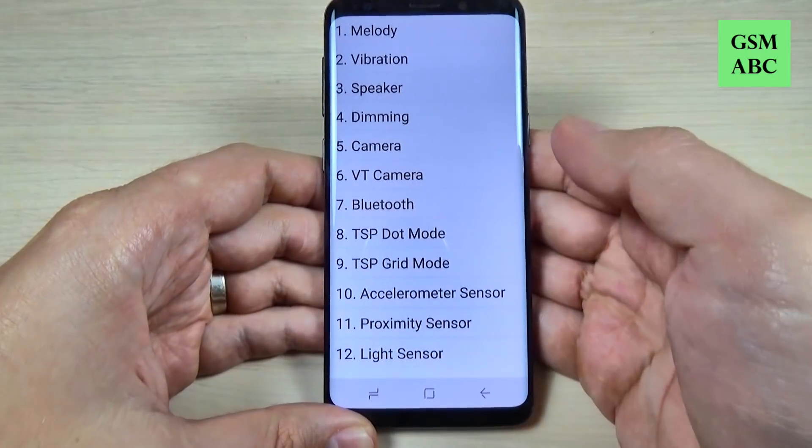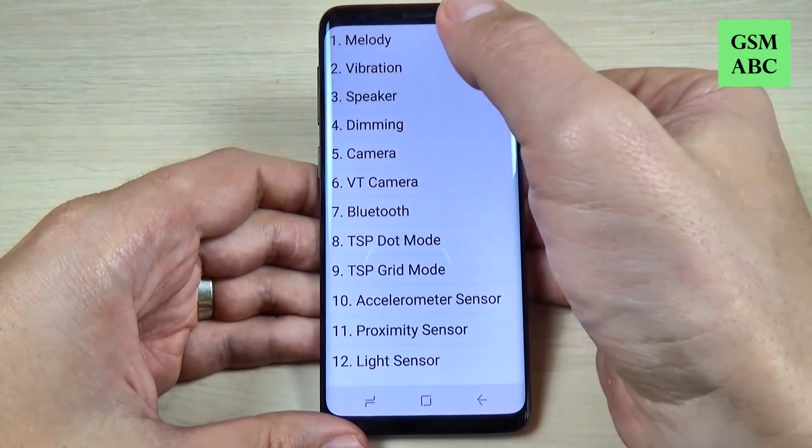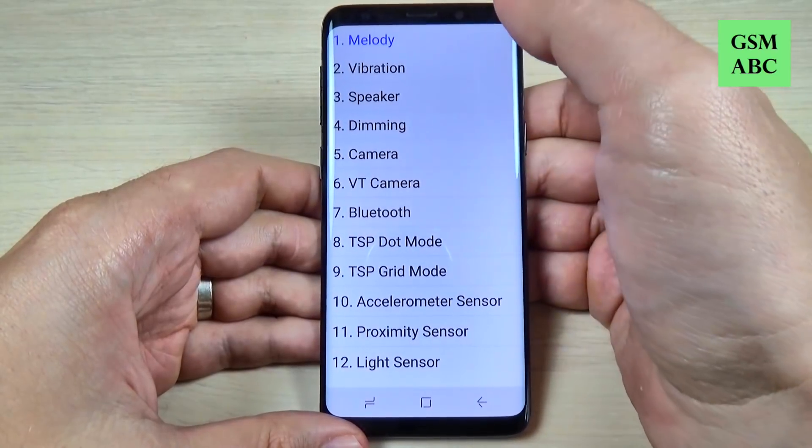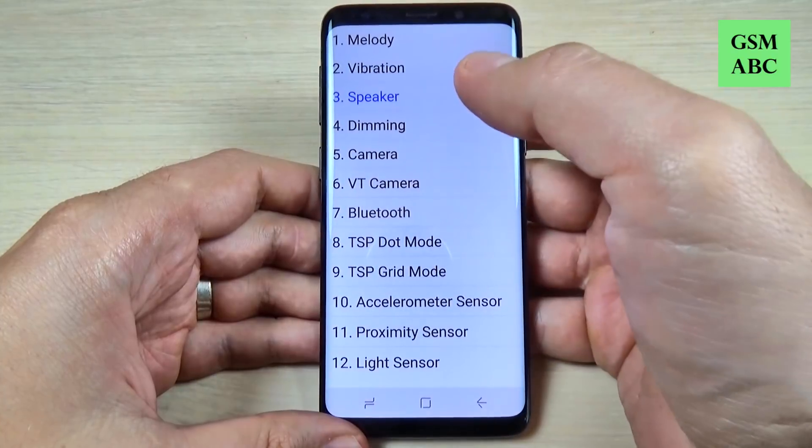Hi guys and welcome back on GSM ABC YouTube channel. In this video I will show you some secret codes for Samsung Galaxy S9. These codes also work on many other Samsung models. So let's do it.